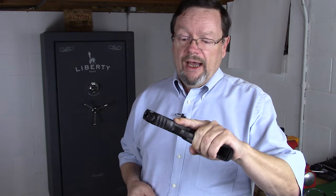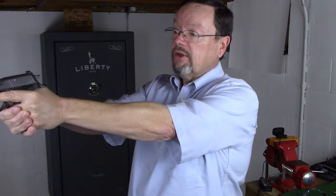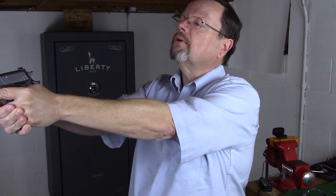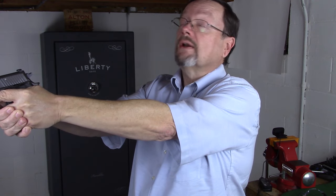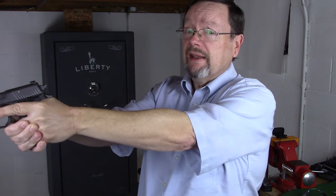Hi everybody, this is Matt. Thanks for watching and welcome back. A viewer question asked: Matt, I love to shoot my handguns, however I wear bifocals. How on earth can I get a good front sight focus without having to tilt my head all the way back so I can see that front sight? Well, that is a common malady and I'm really glad that you asked that question.